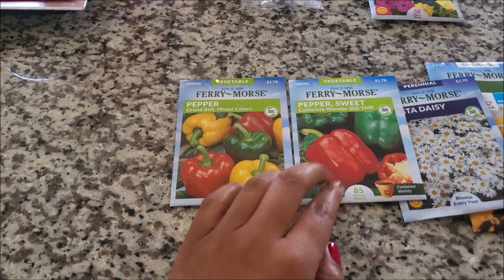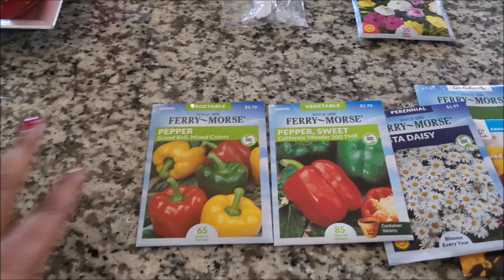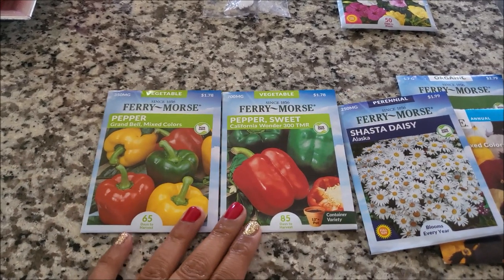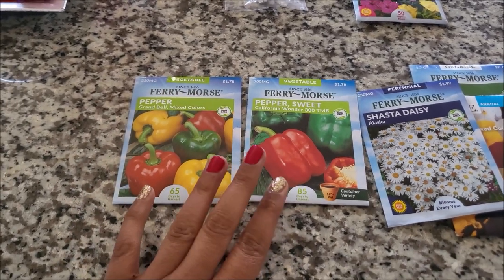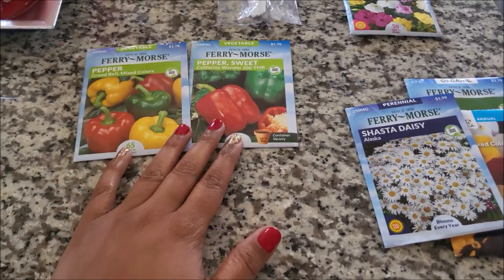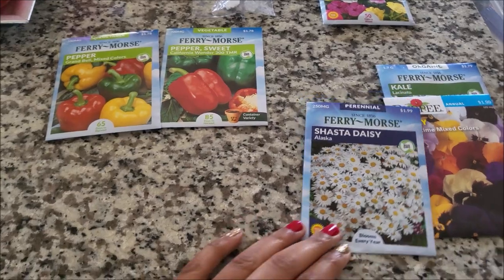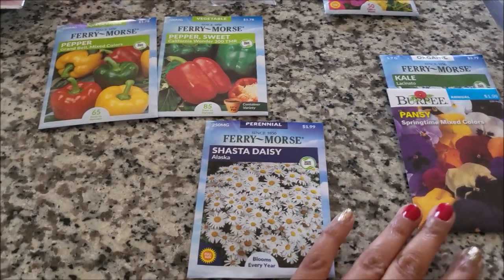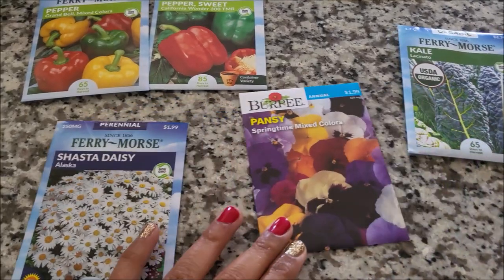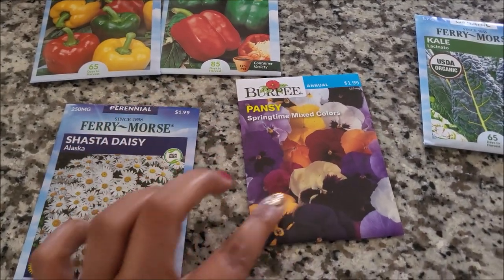Now I was looking for the Carnival Blend, which comes with purple and other colors. But I couldn't find it — I went to Home Depot and Walmart and even Dollar Tree, and just couldn't find them. Here are some more flowers: we got daisies, which are super cute, and some pansies in all different colors.